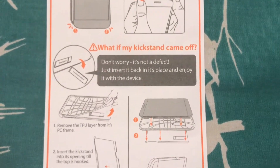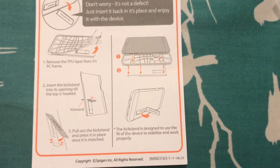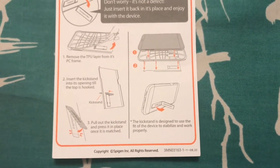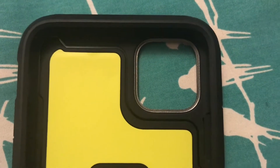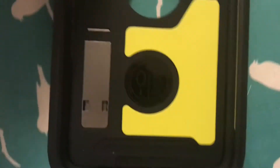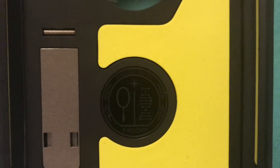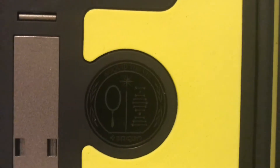If the little kickstand falls off, it clicks right back in. I've never removed the TPU inner lining — don't know why I would, don't see the point — but if it did fall off, that's how you attach it. So there's the new innards of the case. And it has their seal of approval there — if it doesn't have that, it ain't real.